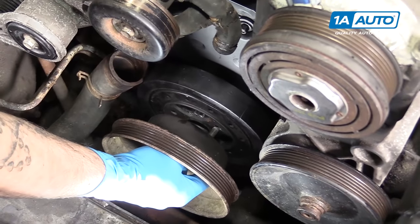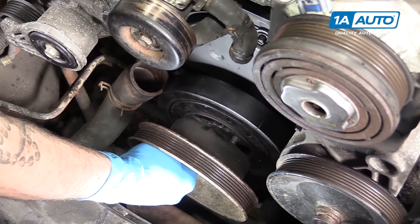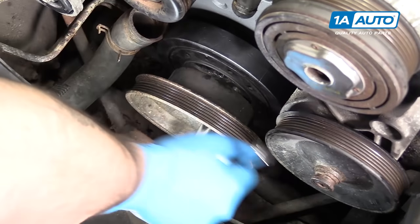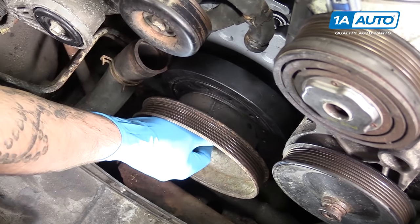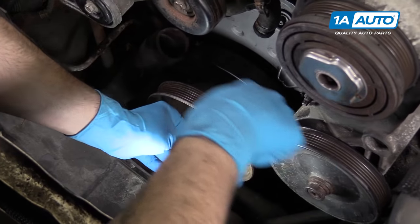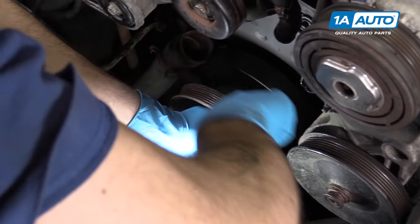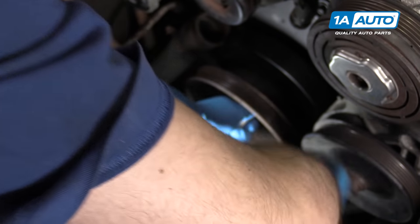Reinstall the crankshaft pulley with the three 14-millimeter bolts and tighten those down with a 14-millimeter socket, ratchet, and extension. Reinstall your 16-millimeter crank bolt and washer. For now, we'll just tighten down the crank bolt as much as we can with a 16-millimeter socket and ratchet. Once we get the belt on, we should have a little more leverage to torque it.